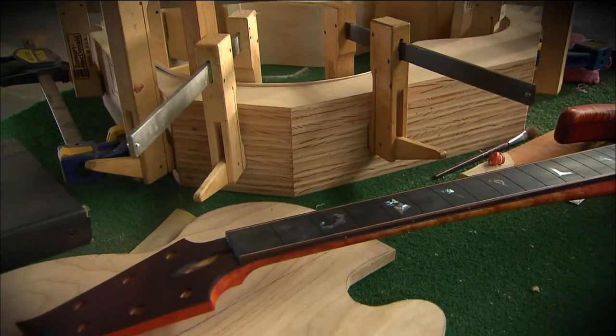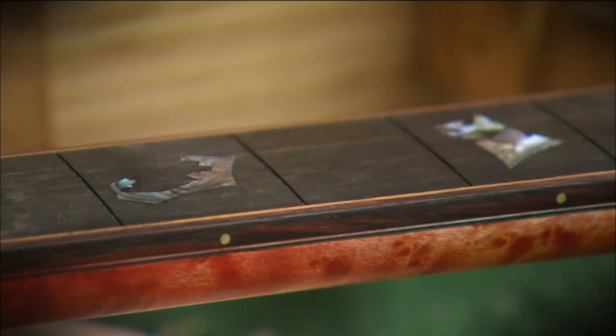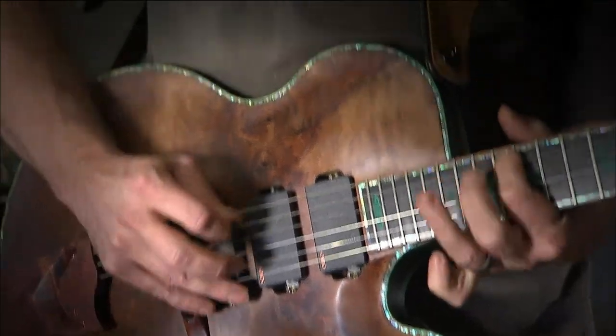Like with architecture, a building is a building, a structure is a structure. And with guitars, a guitar is a guitar. I basically make guitars that I want to play and then hopefully somebody else wants to play them too.